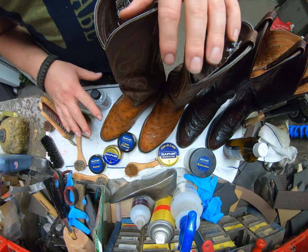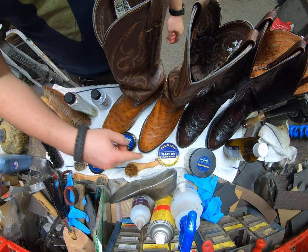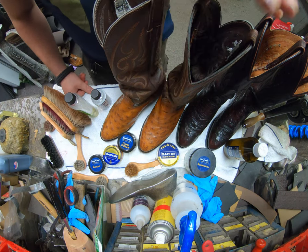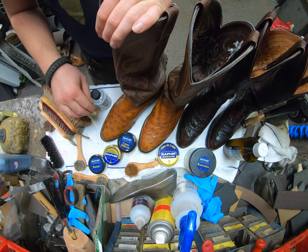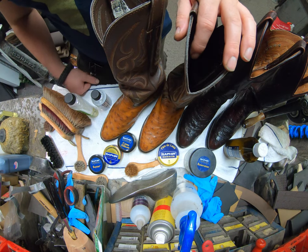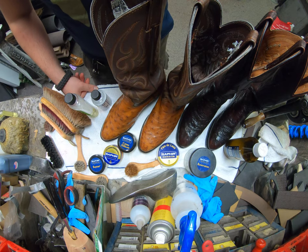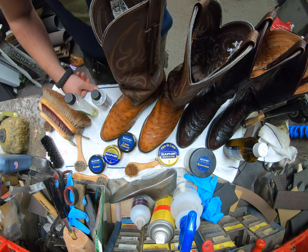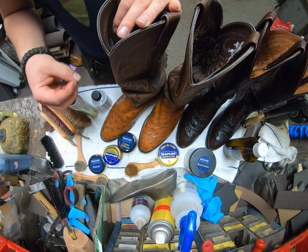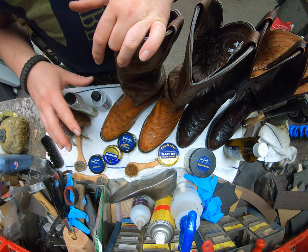All these products — Renovateur, Saphir cream, Pate de Luxe — have waxes that help protect the uppers, so water beads up and rolls off. You don't need additional waterproofers over top. But for a brand new pair, I do recommend treating first with Delicate Cream or Renovateur and then a coat of waterproof. Use a water-based waterproofer — no silicone or polymer, as those clog the pores, make it harder to condition the leather afterward, and cause the leather to degrade more quickly.